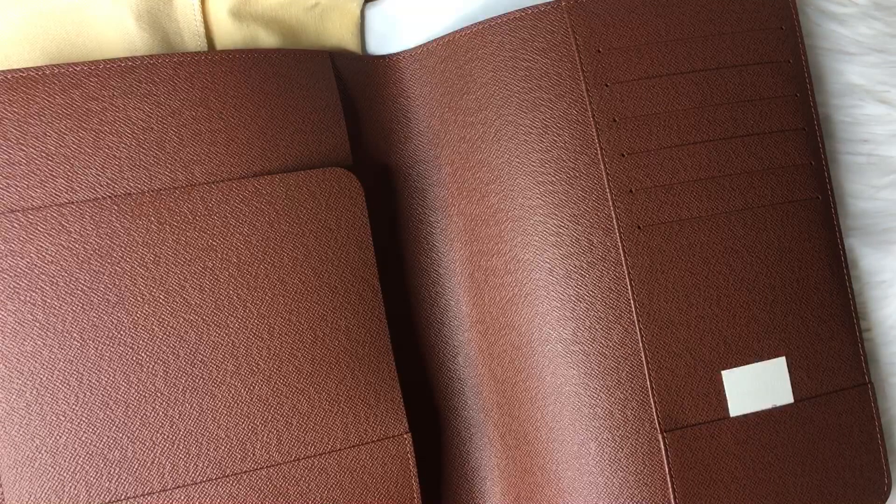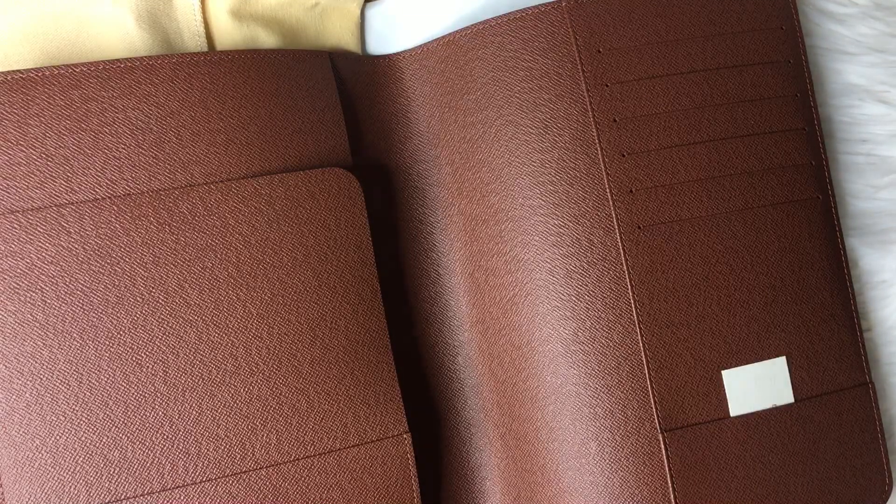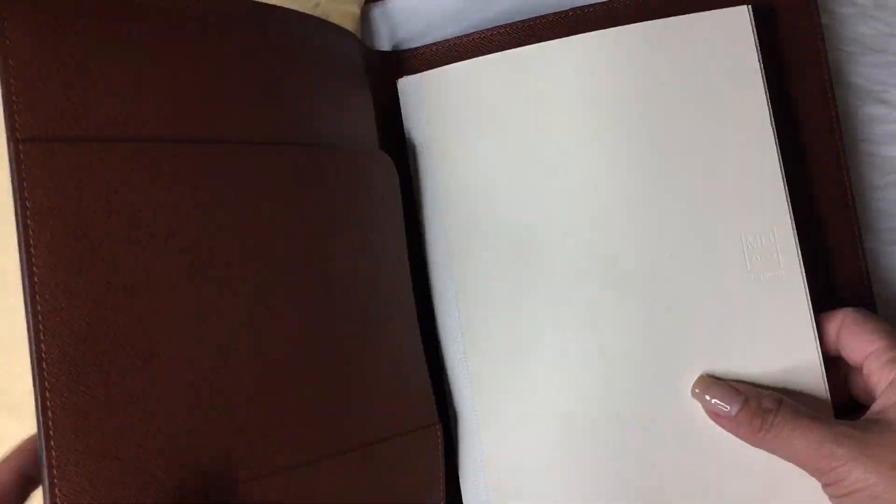What are my plans for this, if you might ask? Yes, my friends, I do have a plan. Remember when I just did the video of having a journal and having this and this and that? So this is my plan for this one — to use it for my bullet journaling.